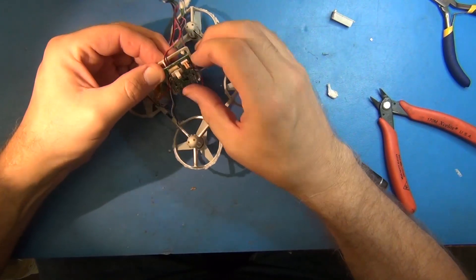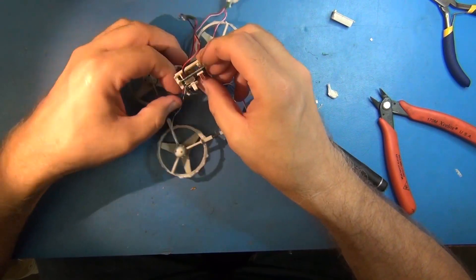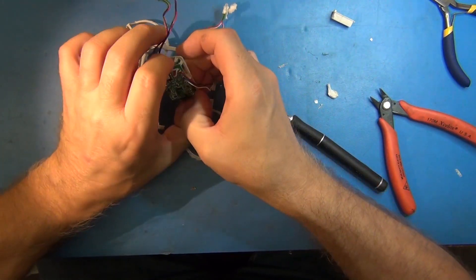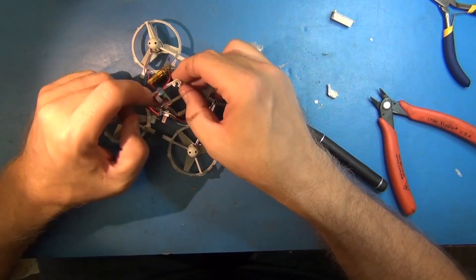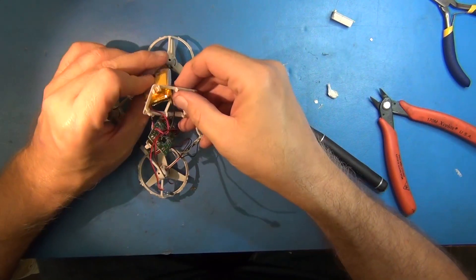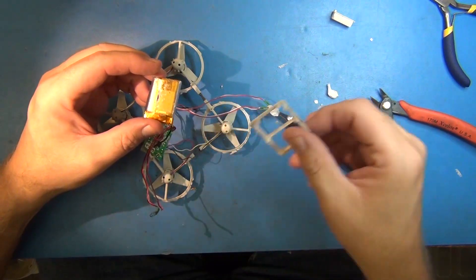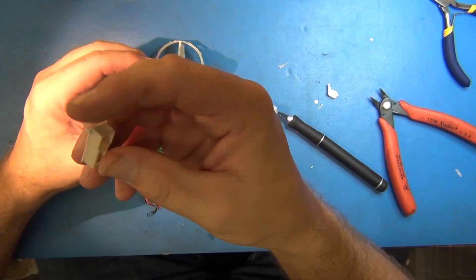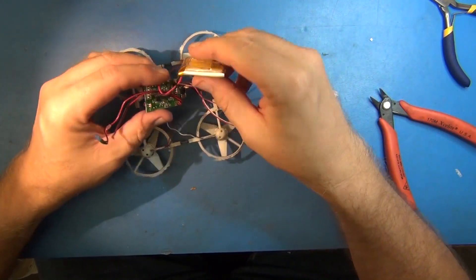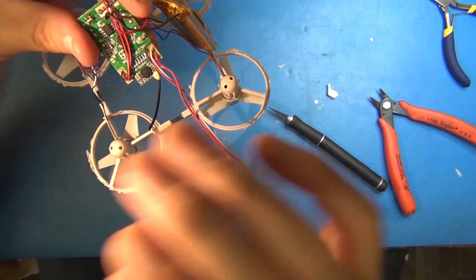There's a little board carrier here which we can pop off. That's the little board carrier. This was a little shroud for the charger and on-off switch. Well, there we go — we're inside.